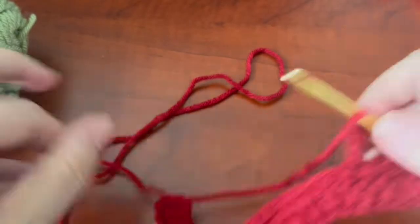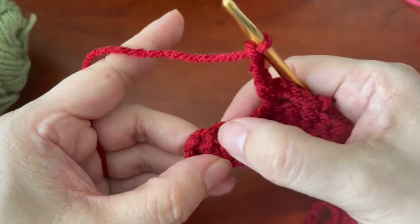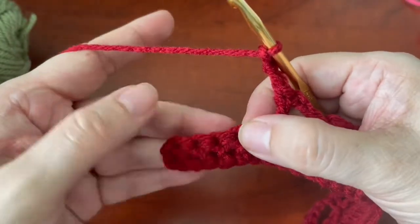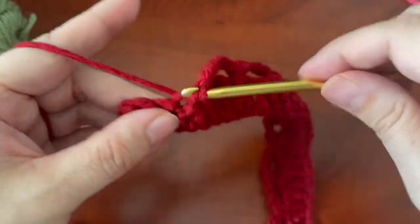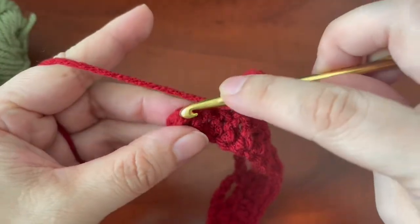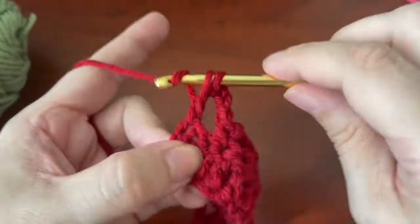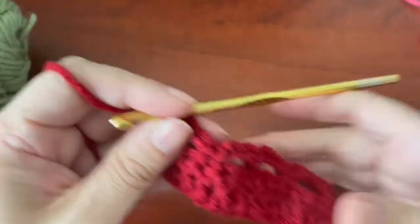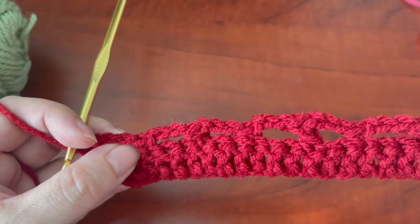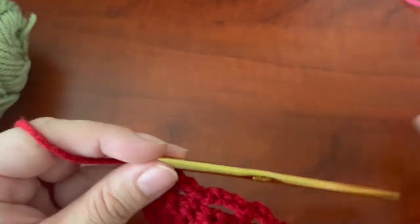I'll meet you here at the end. At the end you're going to do a double crochet and then you'll have one, two, three, four, five double crochets. So you're going to skip your two and single crochet here, then chain three and end in a double crochet on the turning chain below. If you started with a single crochet you should end with a single crochet. If you didn't, that means you probably did two double crochets or two single crochets together.